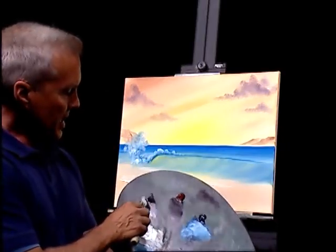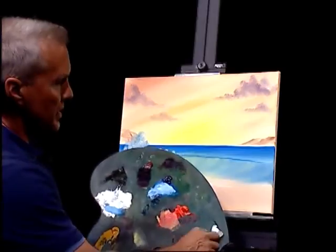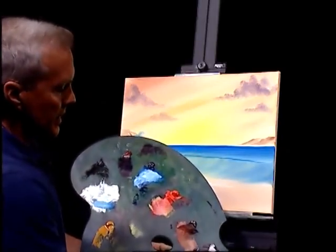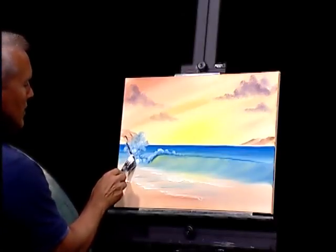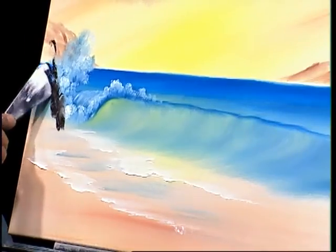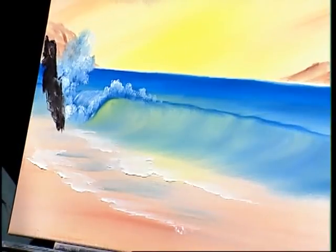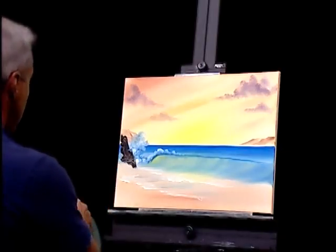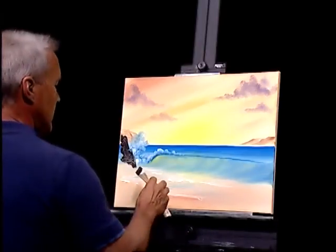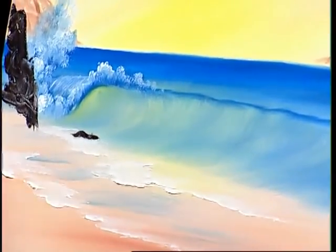If you've got a wave, we need a few little rocks. Using that same knife, going into a little burnt sienna and a little black — not too much black, gotta be careful. Let's see if we can throw in a rock or two up in here. We've got a big splashing wave and we want it splashing on something. We'll put a little something here and right down here.